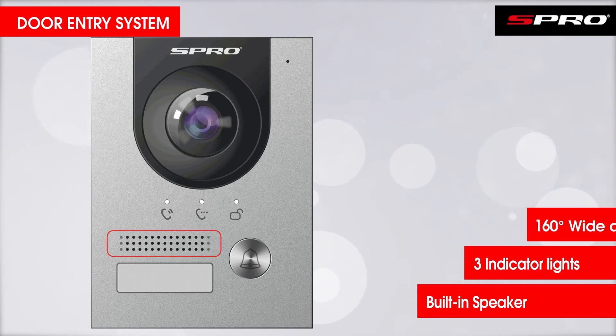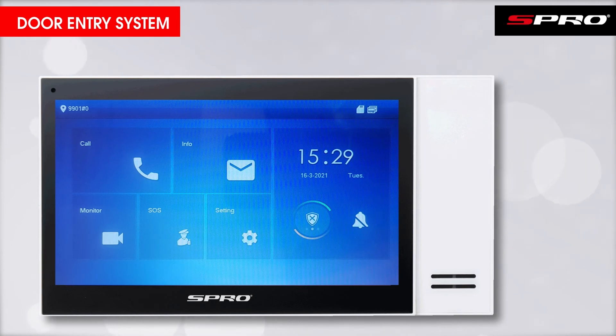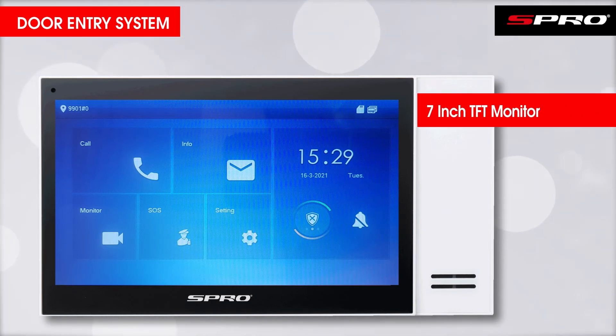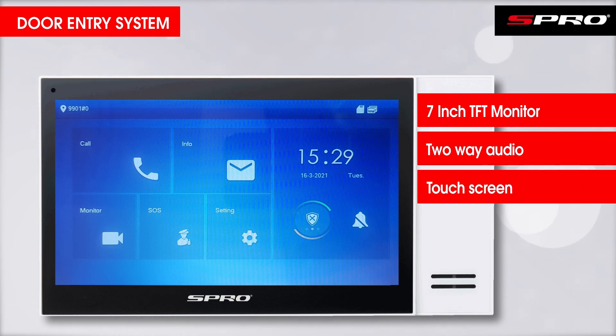Next, there is the touchscreen monitor — a seven inch TFT capacitive monitor — where the owner of the system will confirm authorization with the visitor via the two-way audio functionality provided by the microphone and speaker, and then use the touchscreen to unlock the door.